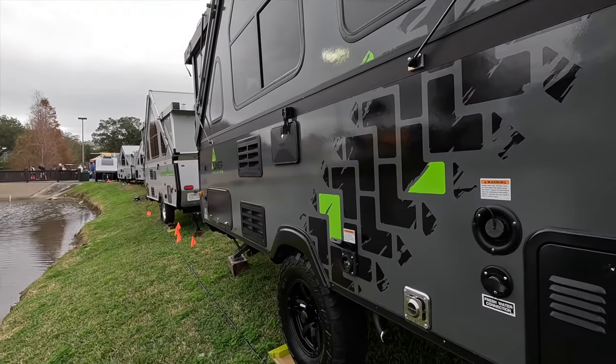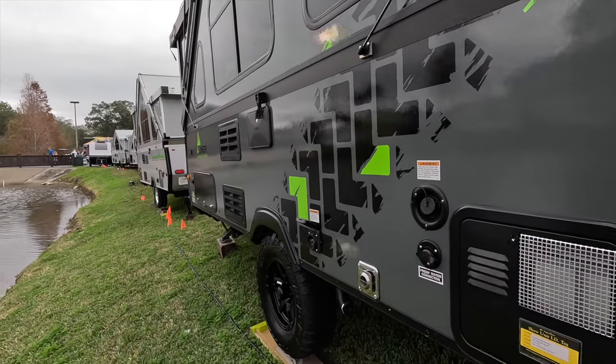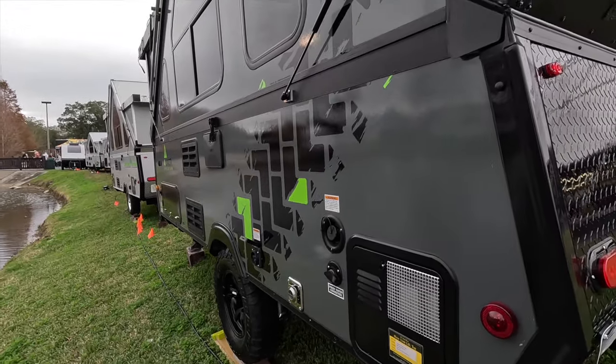You have significant storage. Probably what we would do if we had this trailer is use one side for indoor storage and one side for outdoor storage.